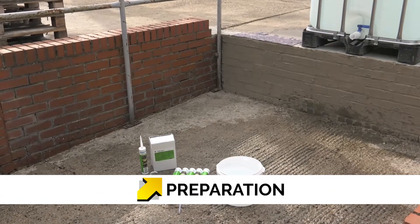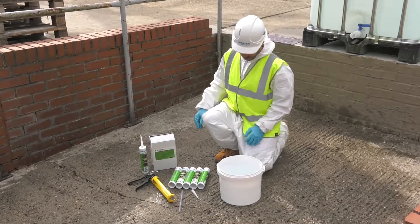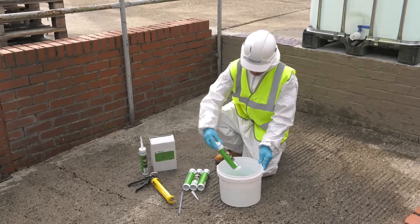Substrates can be dry or wet and should be free from grease, tar, oil, and any loose particles. Prior to use, the tubes should be placed into warm water for approximately 20 minutes.